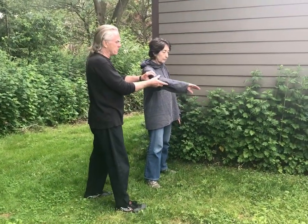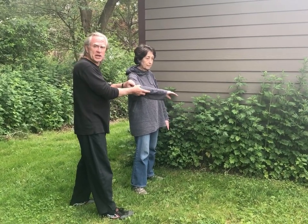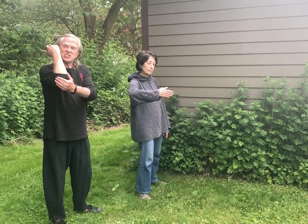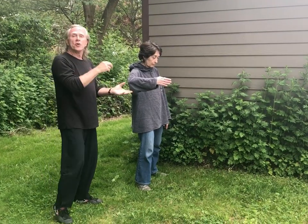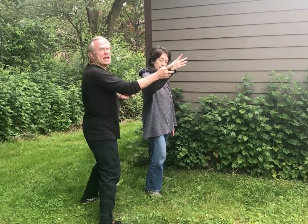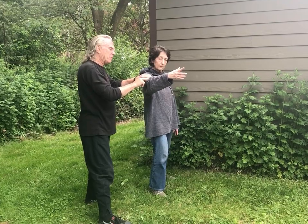Now, how can we take that and turn it into something useful, since we can't carry the wall around with us? This time she's going to feel her own elbow as I'm pushing in — same structure, but this is slightly more difficult because you're not getting external sensation, you're feeling something internal, your own elbow. She does that — and there we go. I push again and the same thing happens: she has this very powerful structure. Because she is now feeling with her elbow, this generates the elbow jinn.